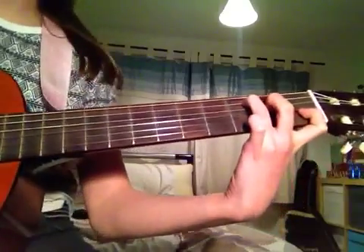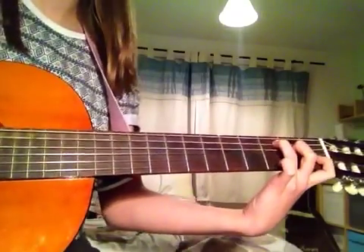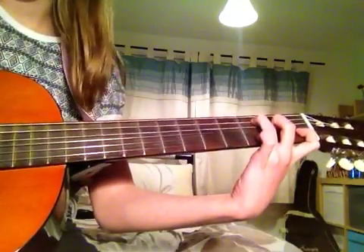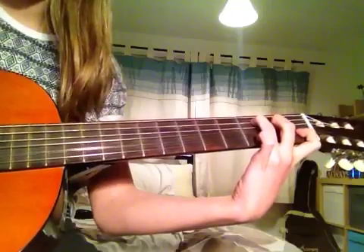And that is what it should sound like. So to start with, you're going to pick the second string — this one — then third. So you're going to go to the second, third, fifth.